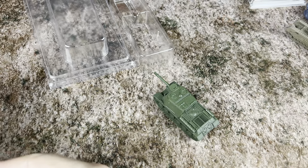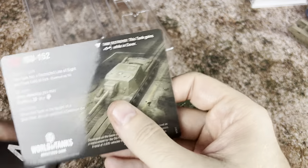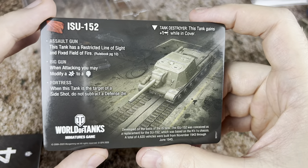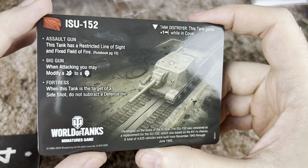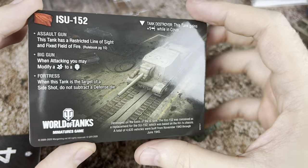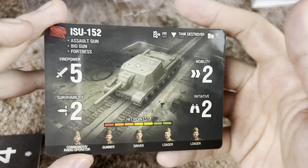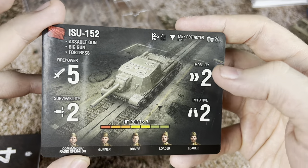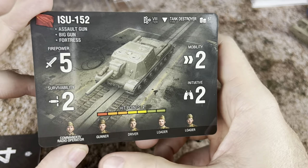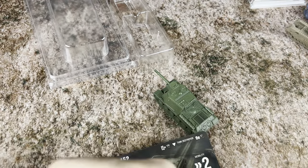Let's take a look at what the ISU-152 is going to have in store for us. This has a lot of keywords — it's a tank destroyer with assault gun, big gun, and fortress. A lot of keywords! Looking at the actual stats: 57 for cost, firepower of 5, survivability of 2, mobility of 2, initiative of 2, and 7 hit points. The crew includes commander, radio operator, dual slot gunner, driver, loader, and another loader. So you're going to have some different build options on this guy.